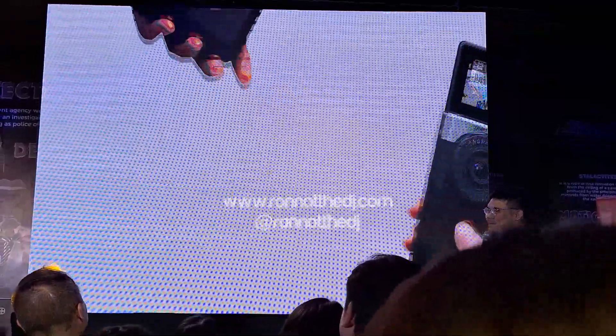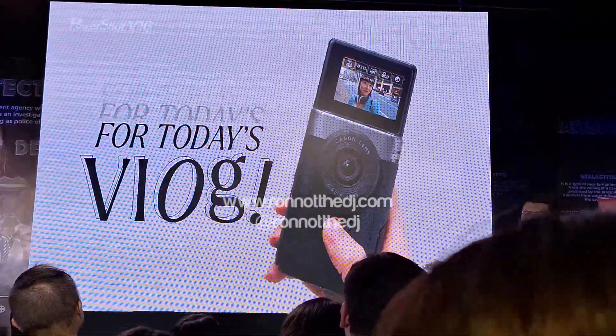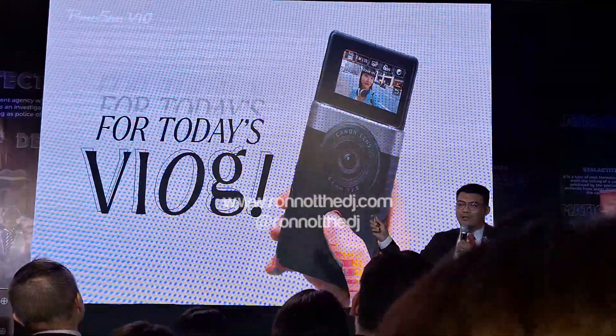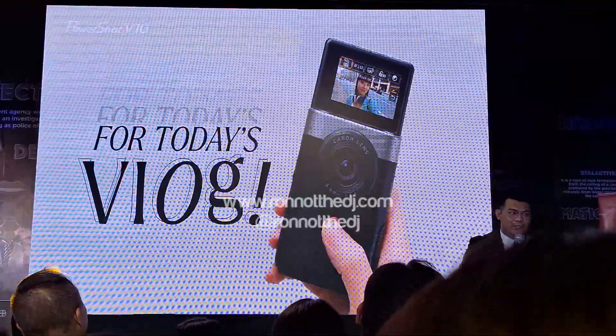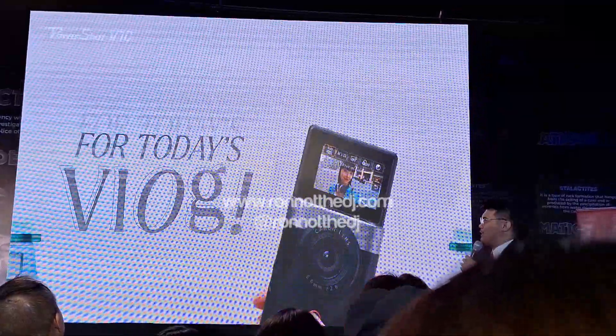The main target market for this camera are those who are into vlogging, those who are into recording themselves, doing their live journaling using a video, using a cell phone. Those are the target market that we want to capture for this camera.